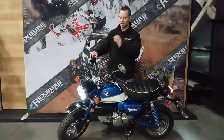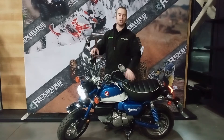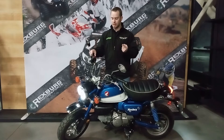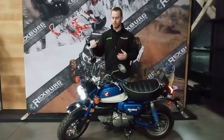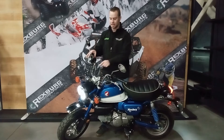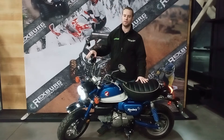With this little Honda Monkey, you get an awesome digital gauge that is very, very clear. It shows your fuel level, miles per hour, and odometer with two different trips you can reset. It's got that chrome trim that gives it that old-school feel.